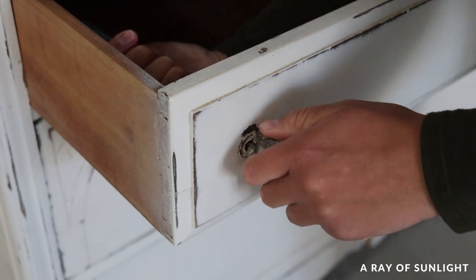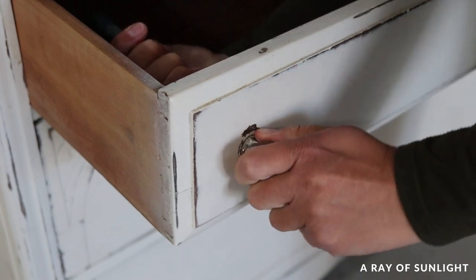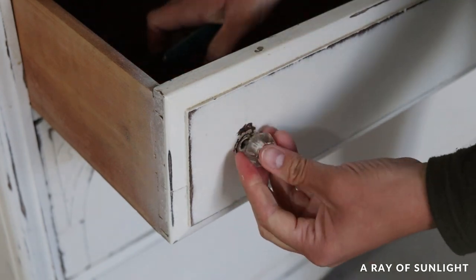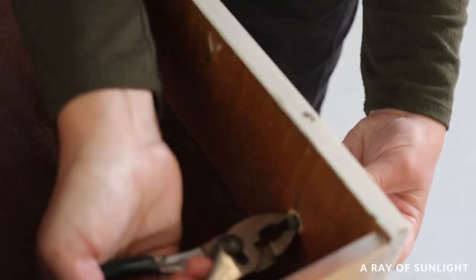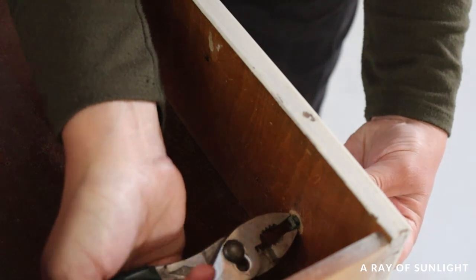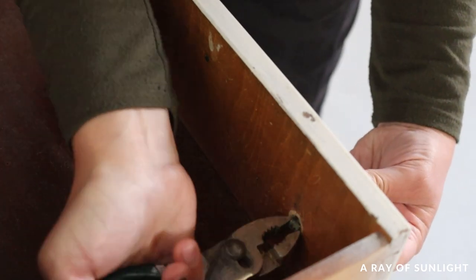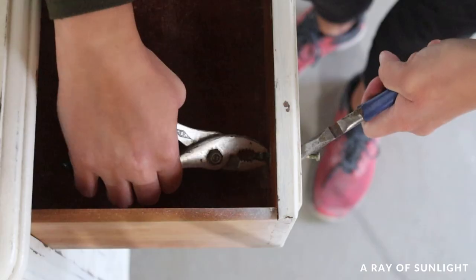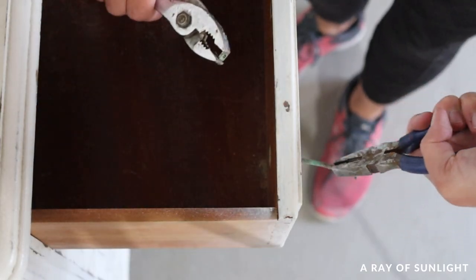Right off the bat, the knobs were a pain to remove. The middle piece in the knob wasn't secured, so when I tried to twist off the nut that held it in place, the metal piece just turned too. So I ended up busting the knobs so I could get a hold of the metal pieces and unscrew the nuts.